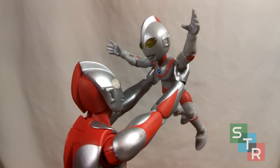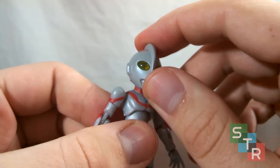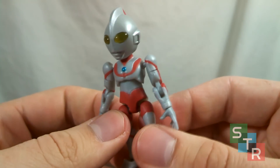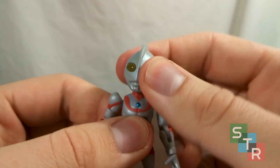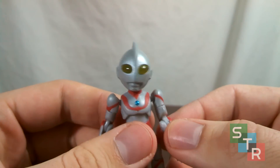First up for the 66 Action Ultraman figures, we have Ultraman himself. Getting right into the details, you may notice right away that Ultraman is more of a gray than he is a shining silver, as some of the promotional pictures would have you believe, and that is unfortunately true. But it's a $4 to $5 candy toy, so you can't expect too much. What is nice, as you can see right here, he has nice translucent yellow eyes, which is pretty cool.